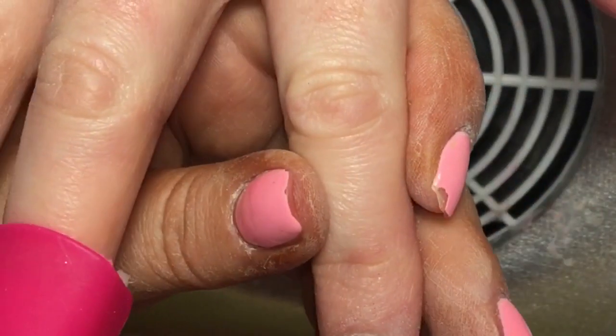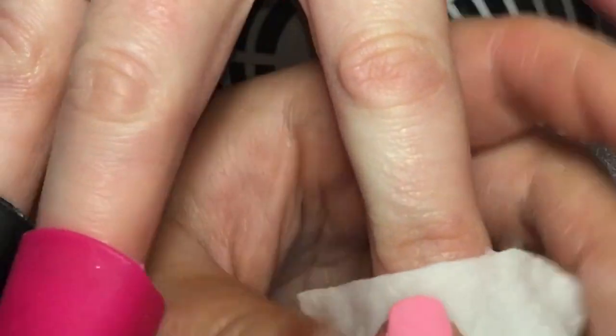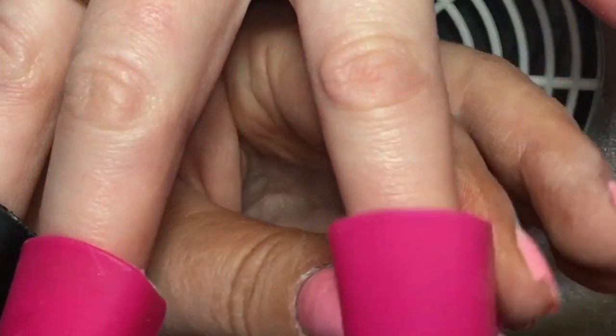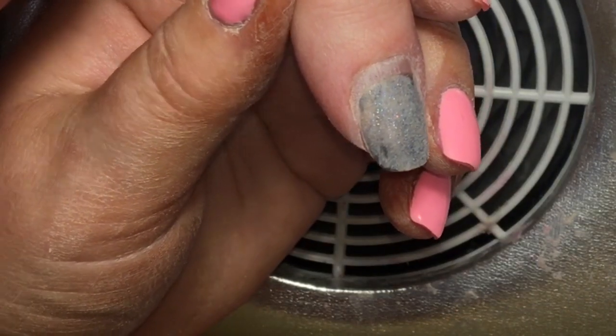You could also wrap the cotton in foil — hairdressing foil is great because it's already in thin strips and you just need to tear it off. That's great for doing a soak off as well, but I just prefer to use the clips and my clients prefer them too.